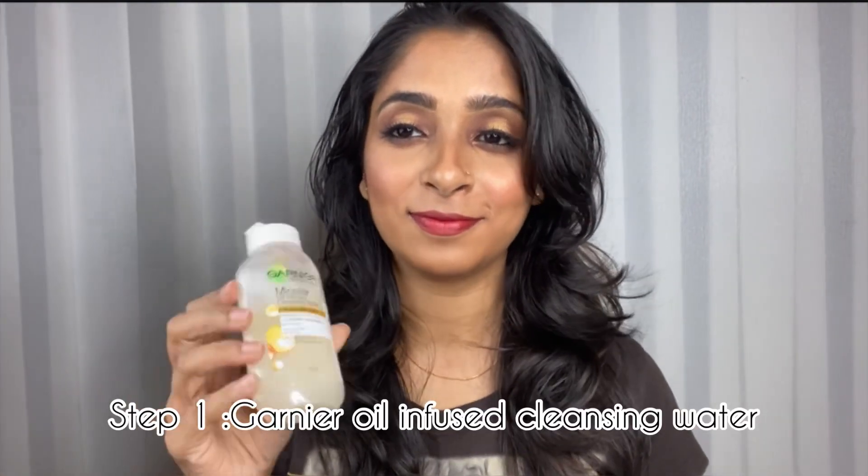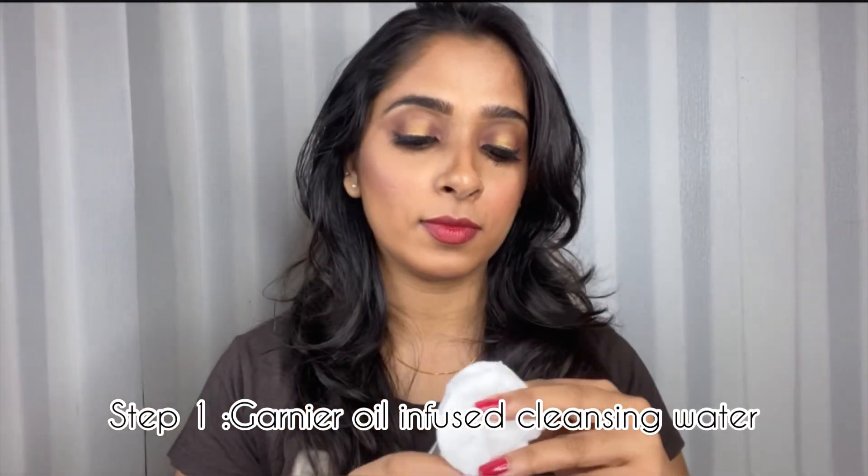Hello! This video is all about double cleansing and removing stubborn makeup. I am going to be using Garnier double cleansing water.